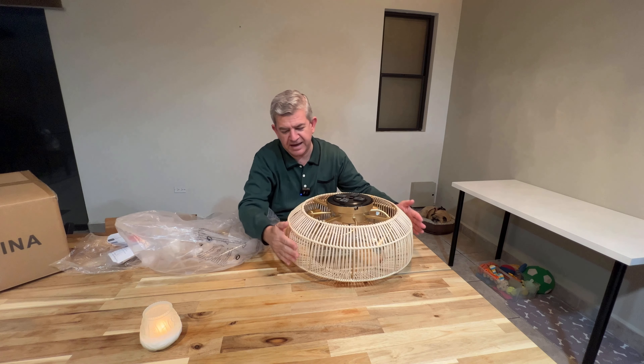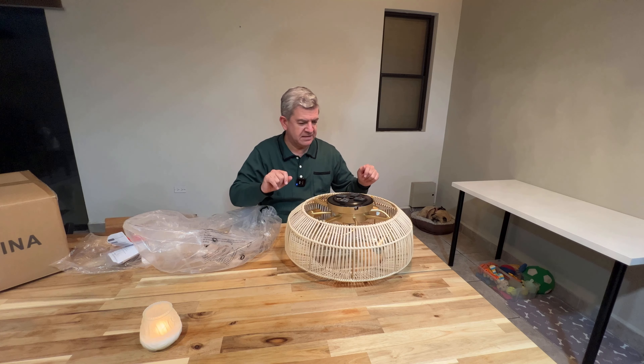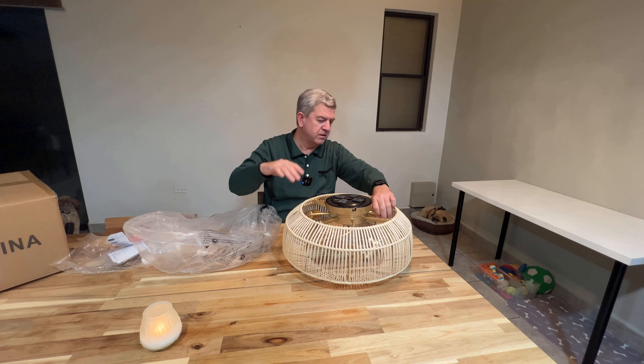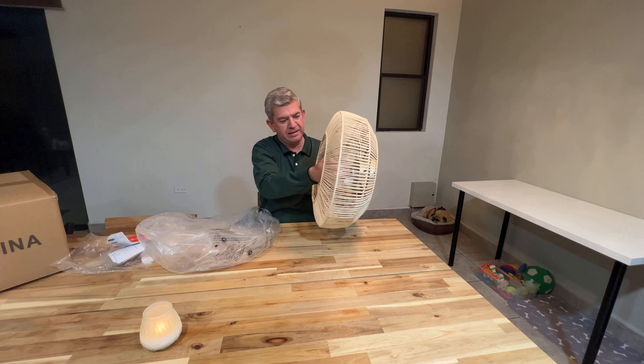It's really nicely finished with this rattan style material and it's so easy to install. You just have to put this base in the ceiling and that's it. We are going to install it to try it so you can see how beautiful it looks.